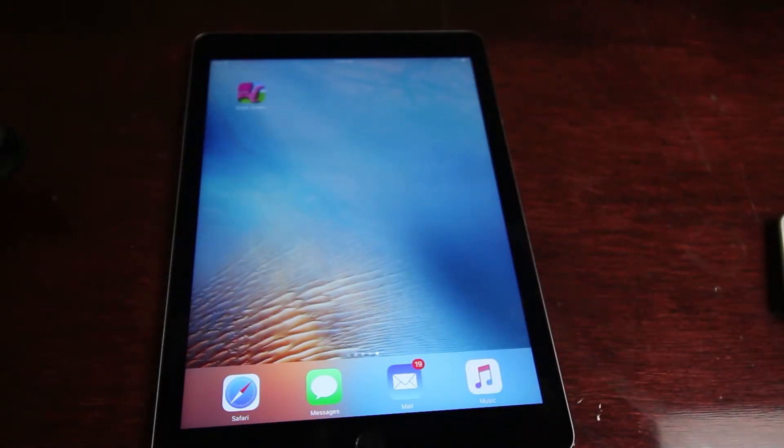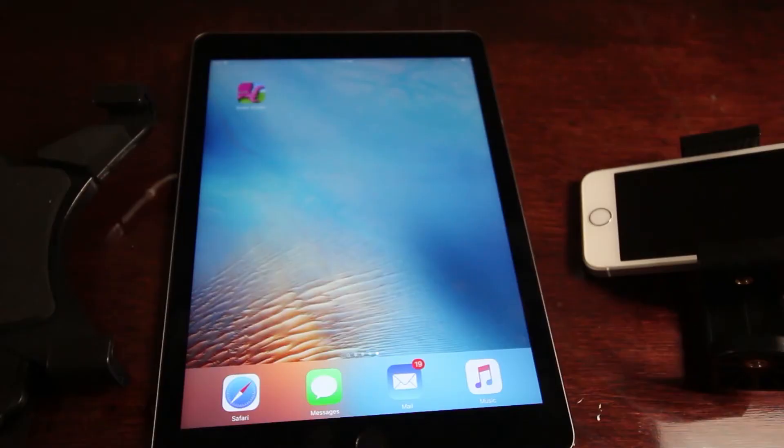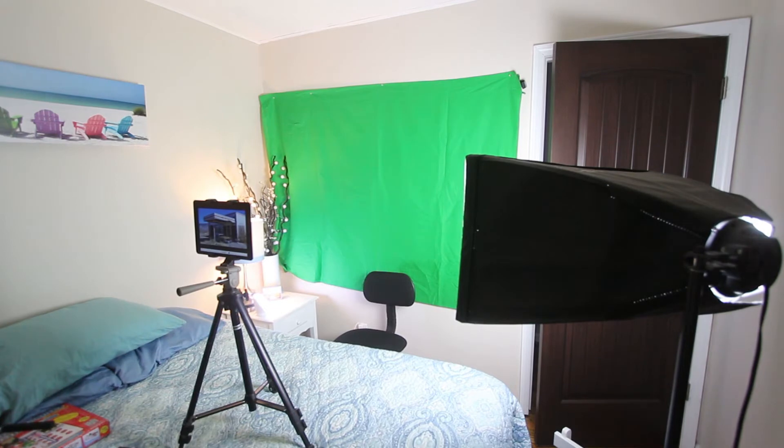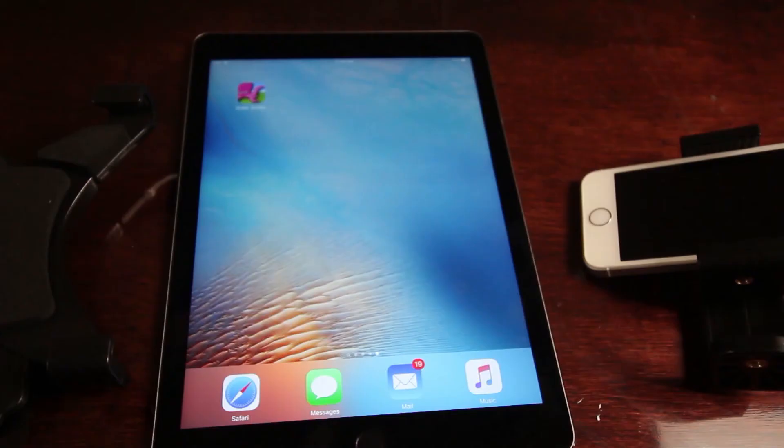The last thing you'll need is your green screen — another very common item that is easy to find online for very cheap. You can also use construction paper if you can find it in the right shade of green. Lighting is going to be important with this app, so you're going to want to find a well-lit room. It's really important that the green screen is well lit and evenly lit. Once you have everything you need, your setup should look something like this: you'll have your green screen, your subject — whether it's a person or an object — sitting in front of the green screen, and then your recording device with the green screen app downloaded on it.